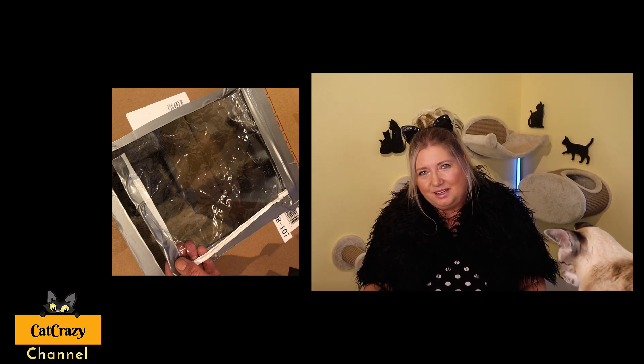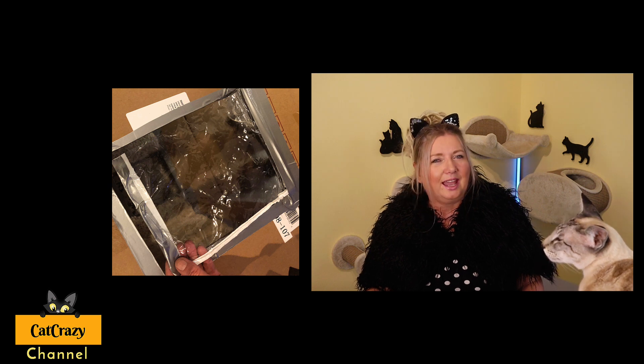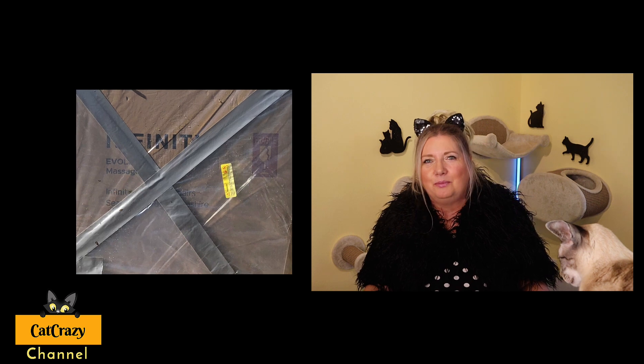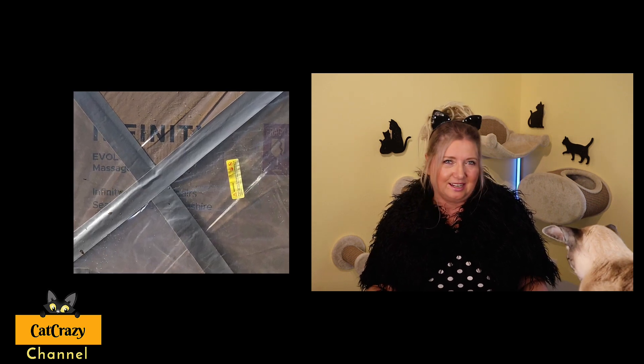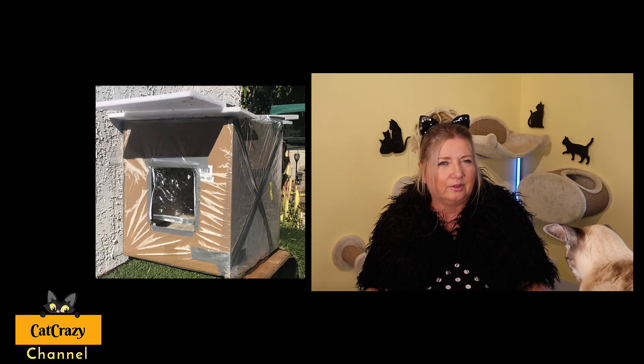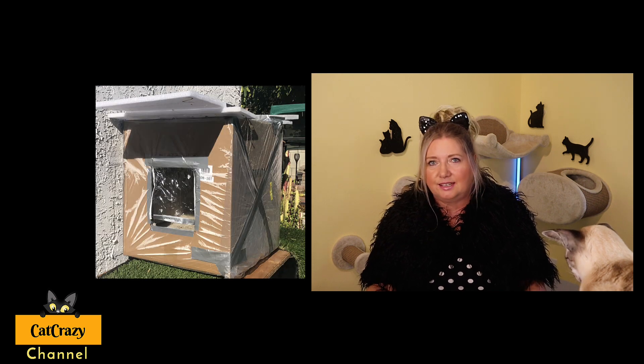Now that the doors are in place, you have to make your new cat house water-safe. Use old plastic wrapping from something you bought, bubble wrap, or some trash bags. Use duct tape to make sure everything is nice and tight. The cardboard box has to be completely wrapped in plastic so that it doesn't get wet.